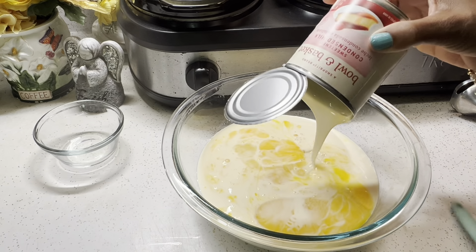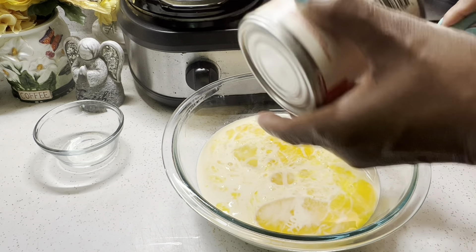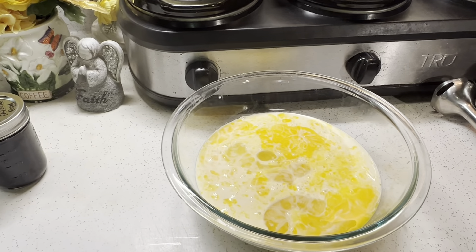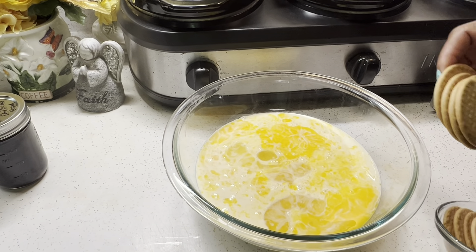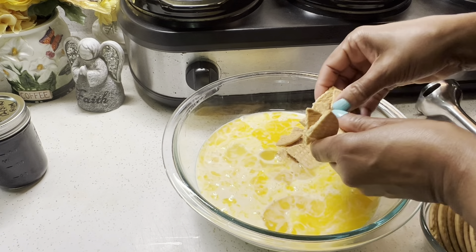Ahora vamos a empezar con la preparación. Primero precaliente el horno a 350 grados Fahrenheit. Ahora voy a hacer el caramelo. Deja que el azúcar se derrita y forme un caramelo dorado. We're going to start off by preheating our oven at 350 degrees Fahrenheit. Right now I'm making the caramel sauce — I added four tablespoons of water and a half a cup of sugar. We're going to let this melt until we have a golden brown caramel.